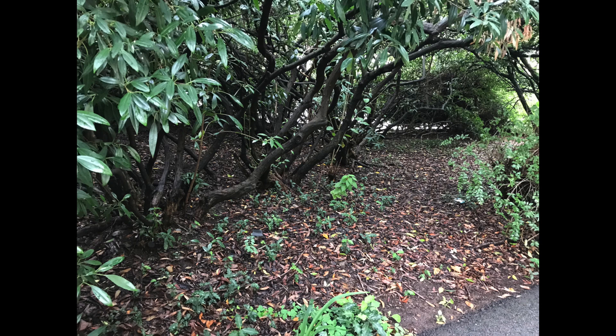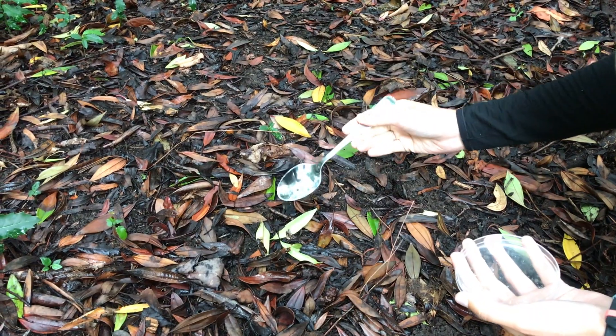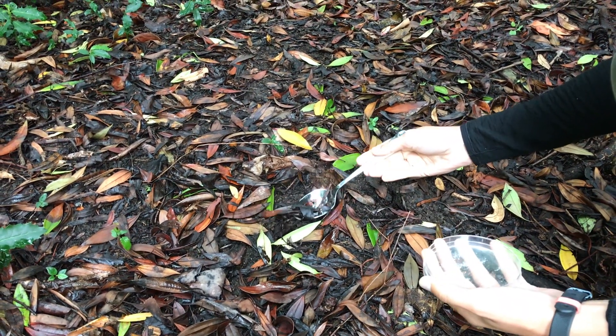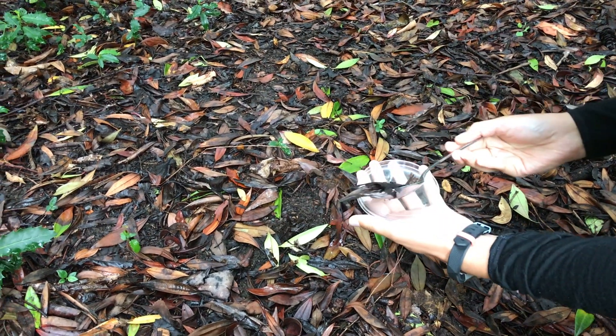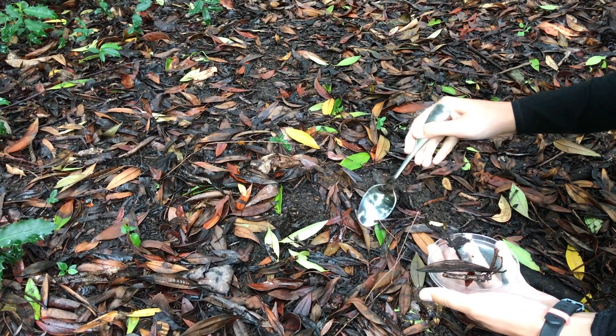When you're looking for places to find your invertebrates, look for shady spots under plants like trees and bushes where lots of leaves and twigs have fallen on the ground. Collect some plant matter and soil into your petri dish so that the animals you collect have somewhere to hide while you observe them, and are more likely to stay inside the dish while under the microscope.